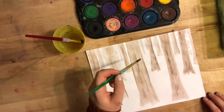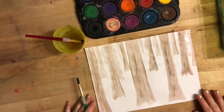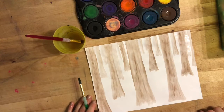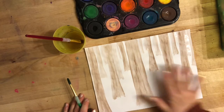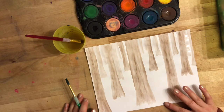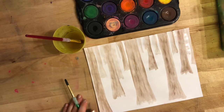Now I'm going to let my paper dry for a little while, just maybe a few minutes, so that I don't mix my brown and my green when I come back to adding the green. But maybe yours is set in the snow, so maybe you're not adding any green — maybe you're done.